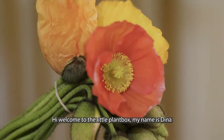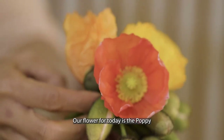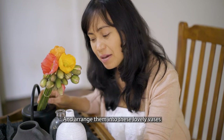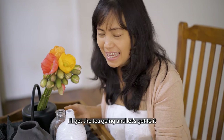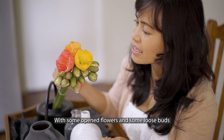Hi, welcome to The Little Plant Box. My name is Dina — this channel is about plants and flowers. Our flower for today is the poppy. Join me today as I attempt to open these poppies and arrange them into these lovely vases. I'll get the tea going and let's get to it.